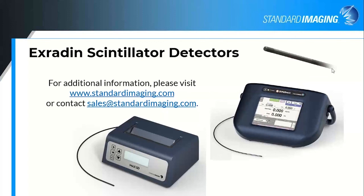Can we use it with the ArcCheck? There's no limitation on our end for that. I don't know what other competitors will drill chamber holes for on some of those devices — you'd have to talk with the vendor to see if they can drill for our detector.